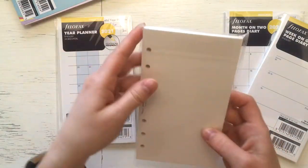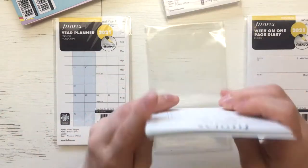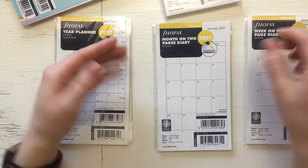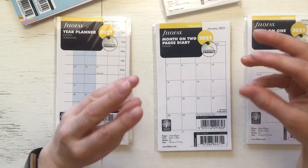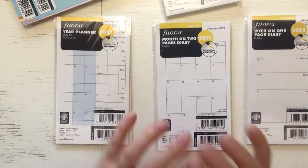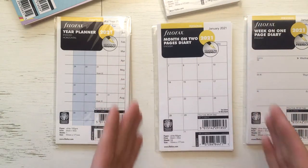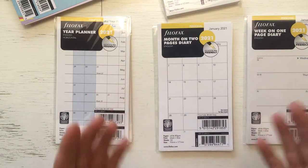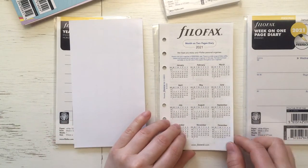Then the white plain paper — I don't know if I need to open that, it's just white plain paper. The reason why I bought from Filofax is that I wanted to make it simple for myself. I know there are a lot of sellers on Etsy, but I didn't want to go searching for things. I made it easy for myself — I went to see what Filofax has, and now I know that all the pages are the same size, so that wouldn't disturb me.